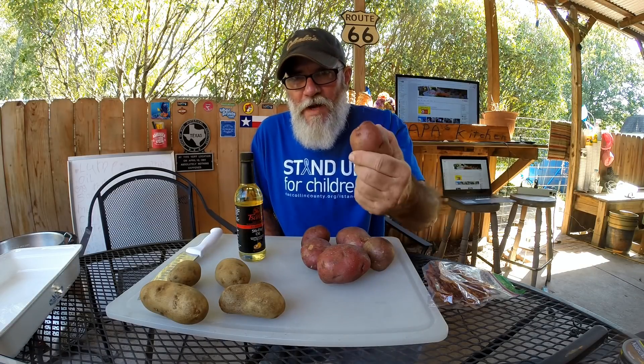We're using red potatoes over here, and what do you call these? White potatoes? Rustic — rustic potatoes over here.